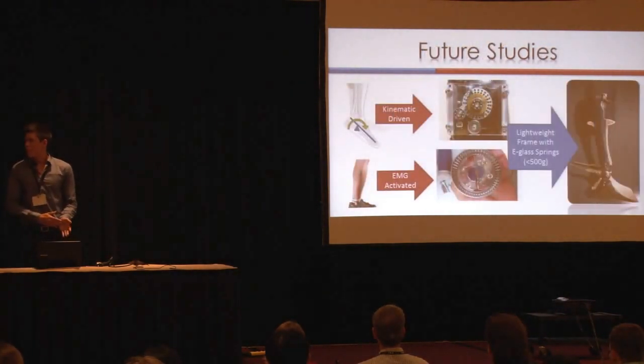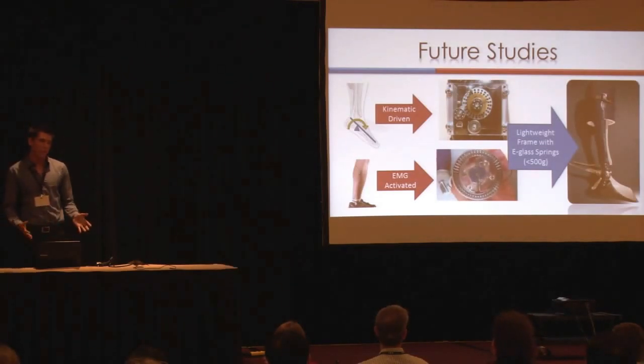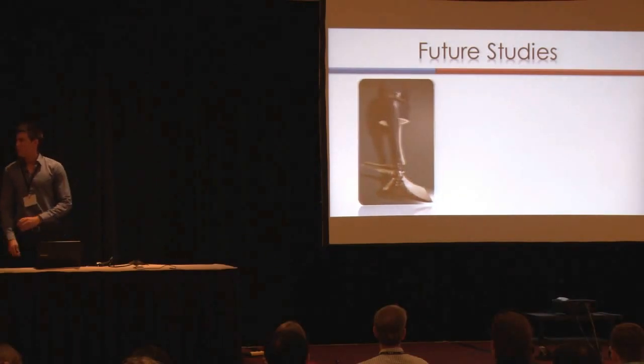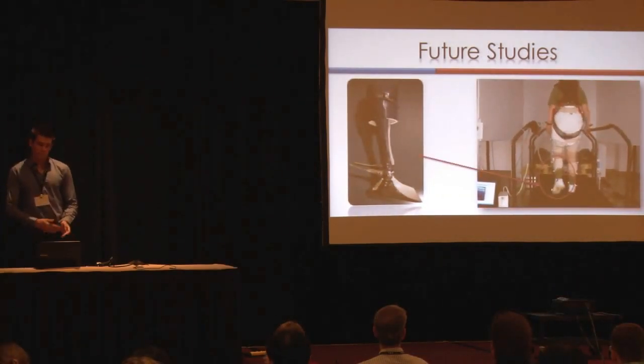In future studies — and I have a hardware demo tomorrow where I can show all of this — we have a new EMG-activated clutch and a lightweight frame. We've been able to reduce our mass from the original study by over half, and we have both kinematic and EMG-activated systems. This summer we are also doing stroke patient testing.